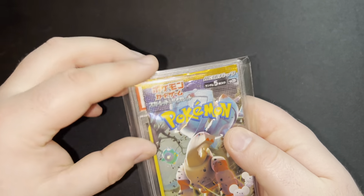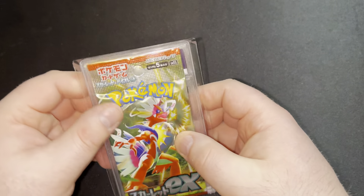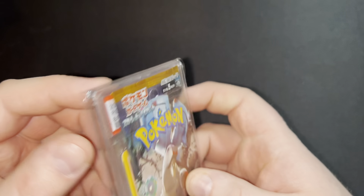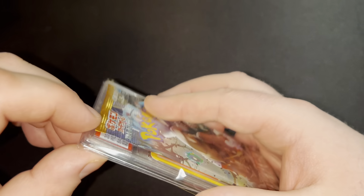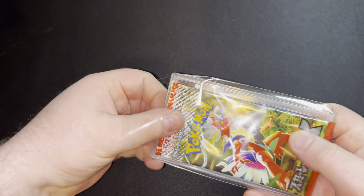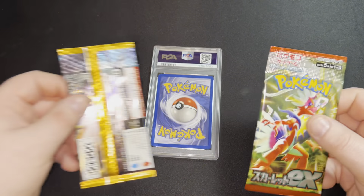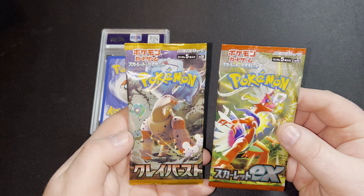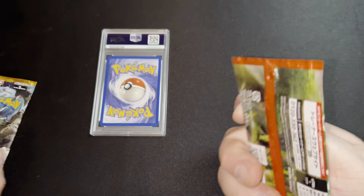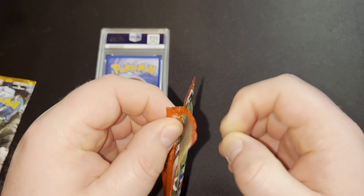They're both Japanese packs. So let's crack it open — it is this size. We'll open it this way, if we can find where the actual opening is. So get these packs out. We've got two little packs — beautiful. I'm not exactly sure when these ones are from, but we'll crack them open because that's what they're there for. Don't really care about saving them.